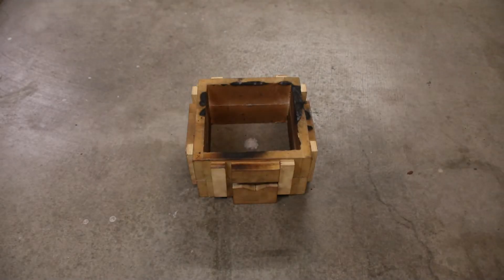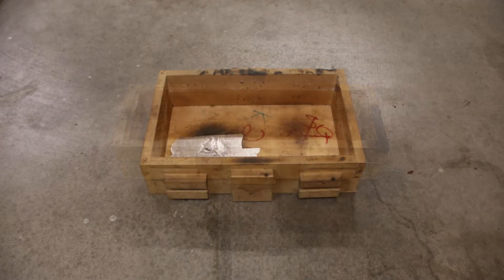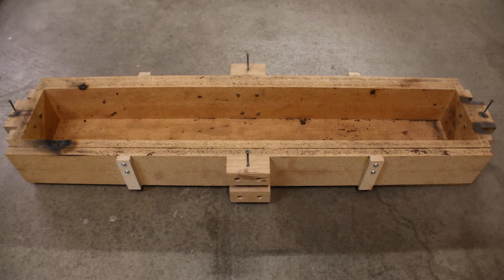For those of you who don't already know, these wooden boxes that hold sand for metal casting are called flasks. I've made several different types of flasks over the years and I've learned a lot about what works and what doesn't.